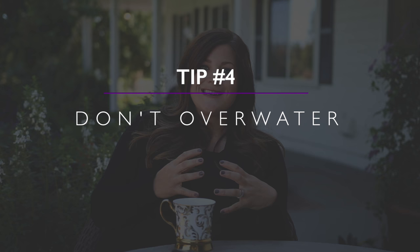Tip number four is don't over water. This one kind of goes hand in hand with drainage, especially if you have clay soil — you'll want to watch the watering closely. No matter how you're watering your plants, whether hand watering or using an irrigation system, just make sure your butterfly bush isn't getting too much water. Signs of overwatering include weak stems, fewer blooms, or dieback.